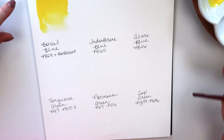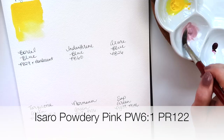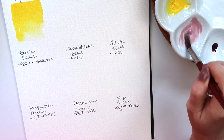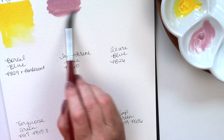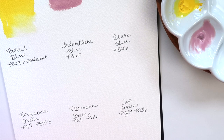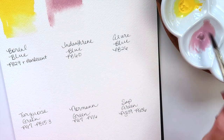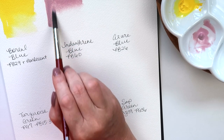Next is Powdery Pink, made from PW6:1 and PR122 — it's very creamy. This is going to be really pretty; it's kind of like a pastel mauve color in the palette. It's probably going to be a bit opaque but it might make good mixing colors. I don't know if they have a Potter's Pink.